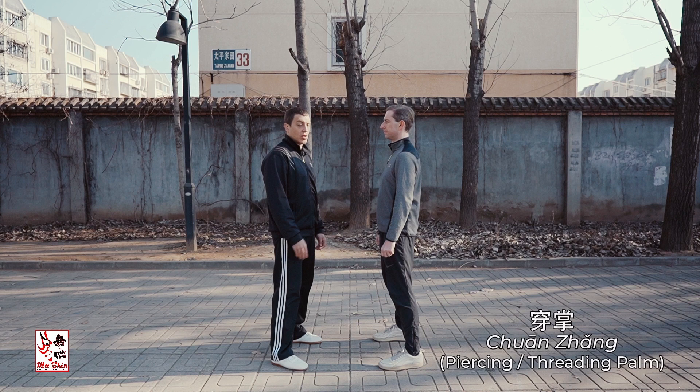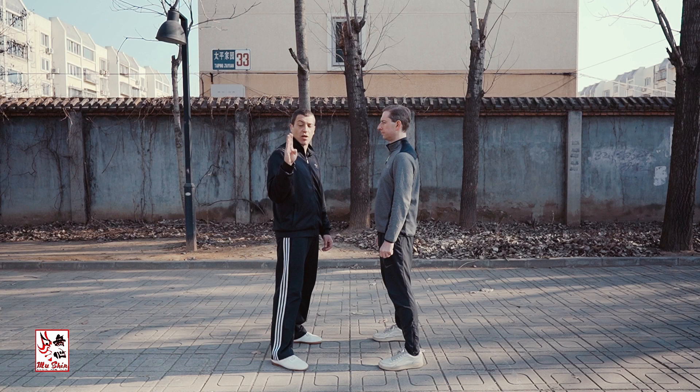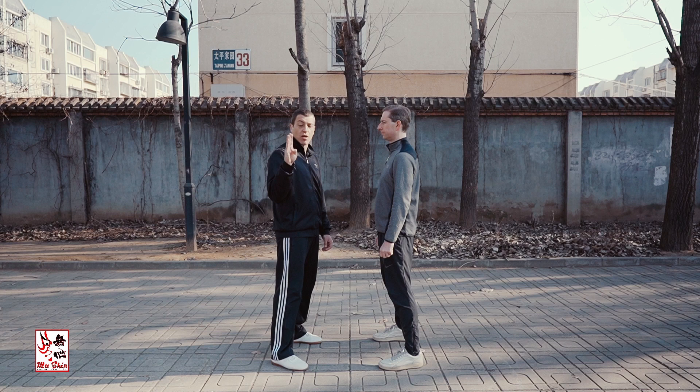This is a partner drill that demonstrates one of the functions of Chuan Zhang from the Bagua Zhang system. The key point is that you have to use the Niu She Zhang, which is the ox tongue palm. The thumb has to be tucked in.